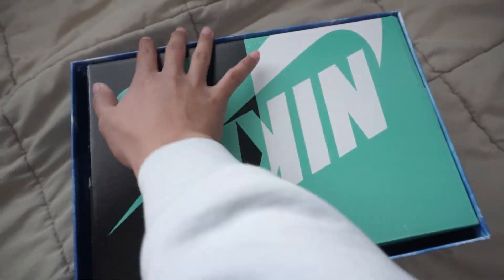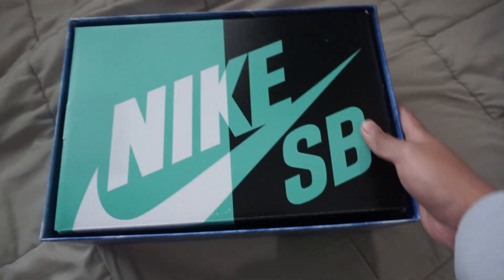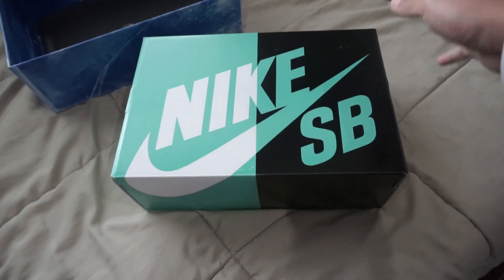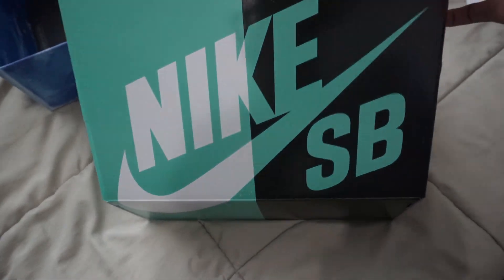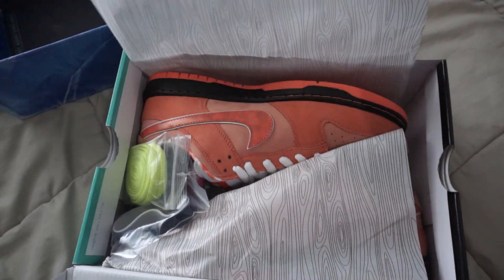For some reason, this badge in particular came with the Purple Lobster packaging — not sure what the deal with that is. Taking the Nike SB box out, it is the Tiffany Nike SB box, and then opening it up we have the Orange Lobsters.